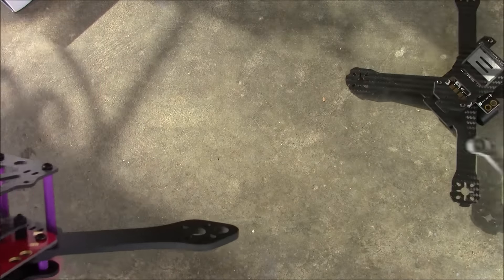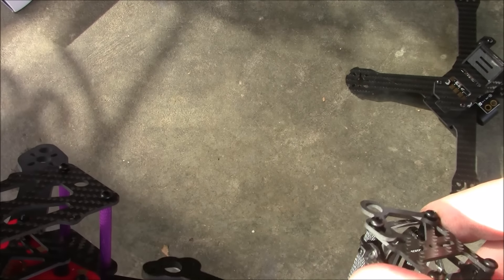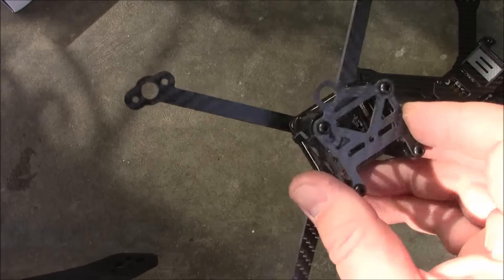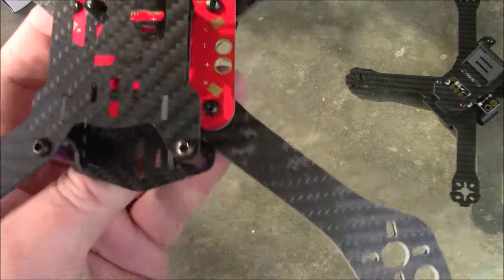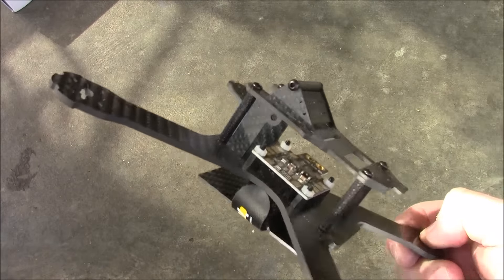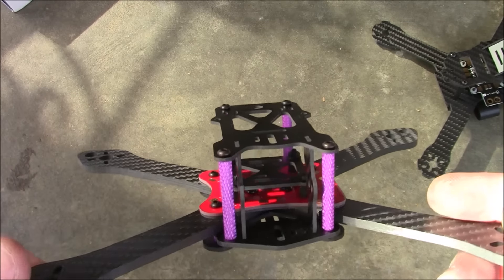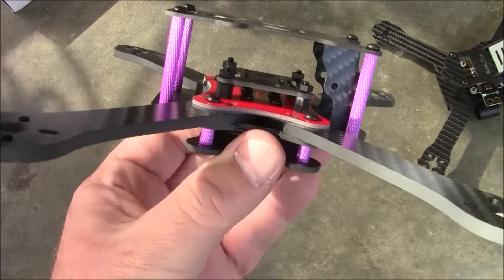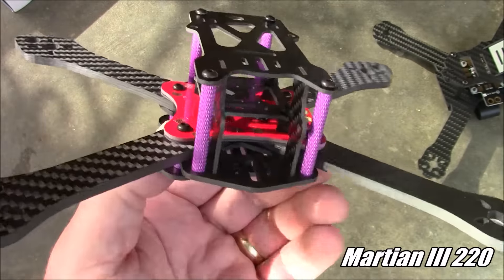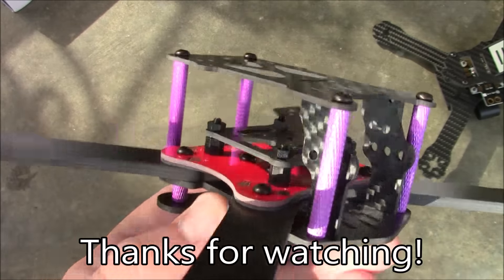Or if you want to go really light you can get frames with super-thin arms — these are actually 4mm too but very narrow — though the disadvantage is you'll break them much more easily in a crash compared to thicker arms like these. Anyway, I'm still flying my X210 and I'm going to a race this weekend with it — it also has 4mm arms. This is the Martian 220 kit from Banggood. If you have any questions feel free to leave them in the comments, and as always thanks for watching.